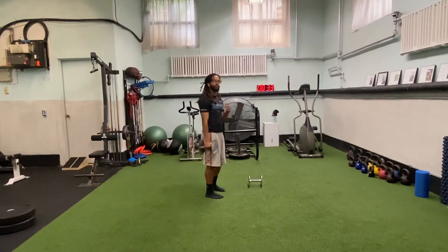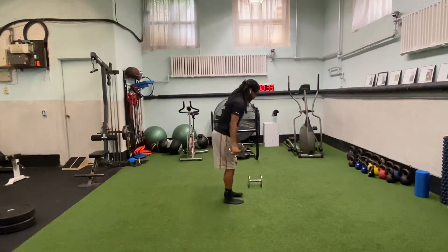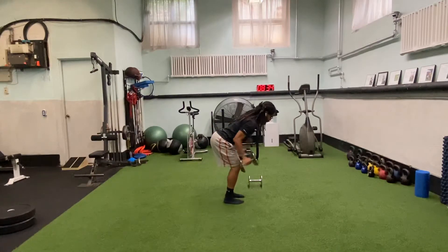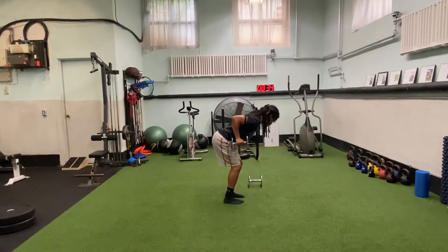We're going to go with a bent over tricep extension. So you're in this bent over position, butt goes back like you're closing the door behind you. Row your elbow and then you're going to lock out this arm.